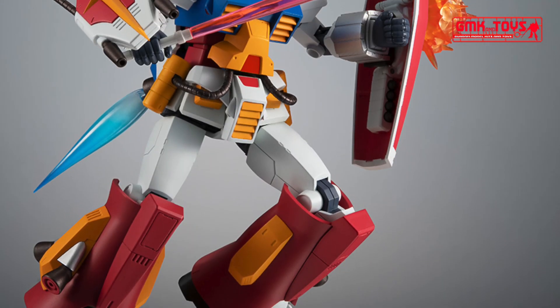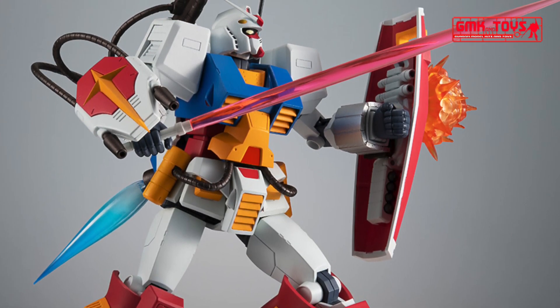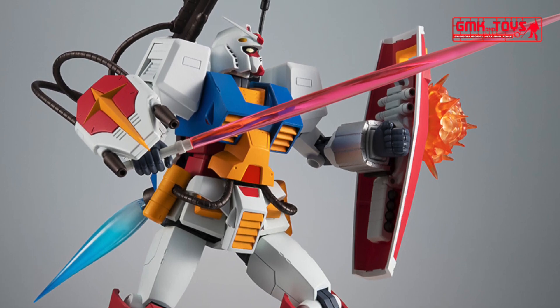The Robot Spirits, Site MS, MS-06 Chars Zaku Ver. ANIME, sold separately — using blast effects, weapons, etc. — it is possible to produce realistic diorama feelings.